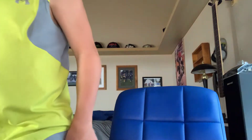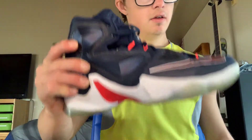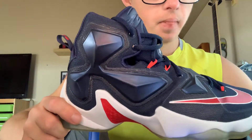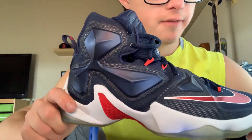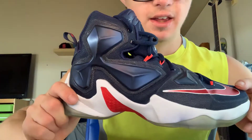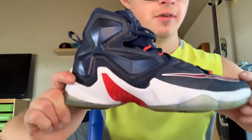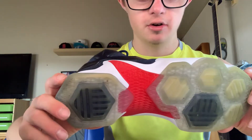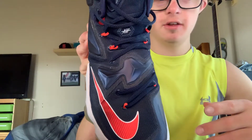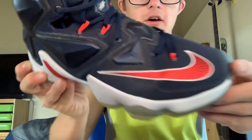And then we have the LeBron 13. This is the LeBron 13 review. As you know, there's no Nike sign on the side — it's on the toe this year. A little bit different this year. I love that Nike sign right there, it's pretty cool.